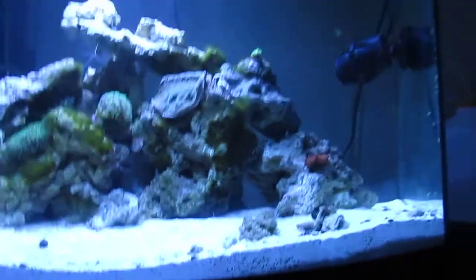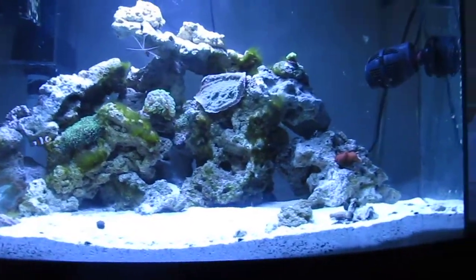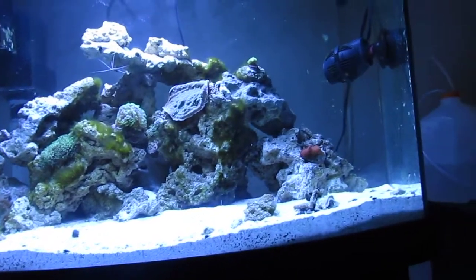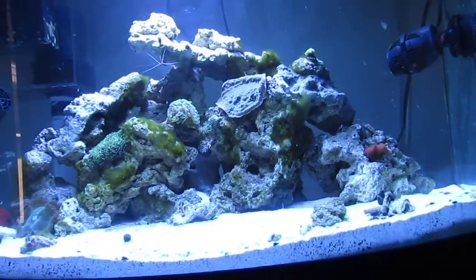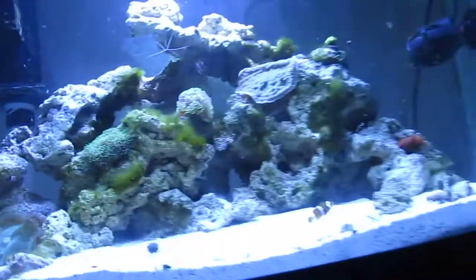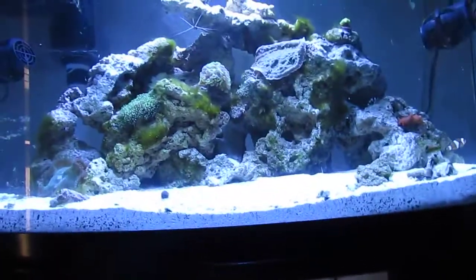So I re-aquascaped — based it off New York Steel-O's videos. Shout out to him. Thanks to him, I started up my tank. He inspired me to make these videos. Check out his videos; they're very, very knowledgeable. I watch his videos every time I have a question.